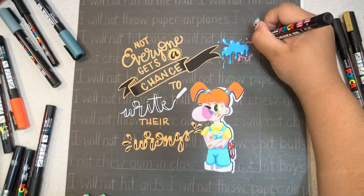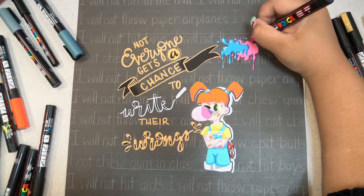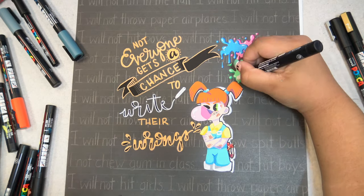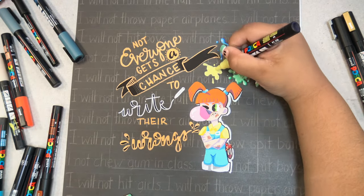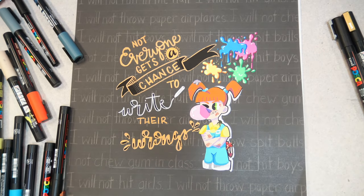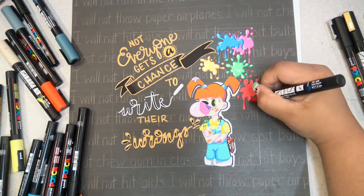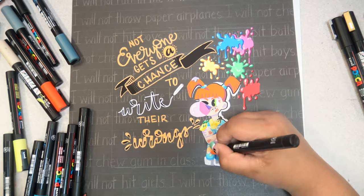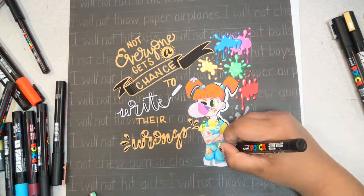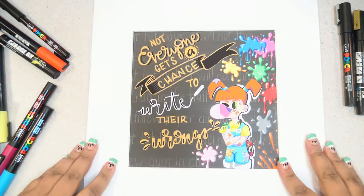I decided that there needed to be a bit more color and I needed to fill up that sort of right-hand upper side of the picture. So I ended up adding these random paint splotches all over the place to fill in the space a little better — as if there had been some sort of paint-throwing fight, maybe, and that's why she's in trouble right now. You can tell by her messy clothes and the dirt on her face and the slingshot in her back pocket — this is definitely not her first rodeo with being in trouble.